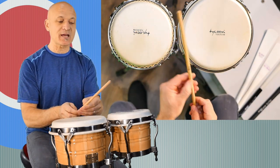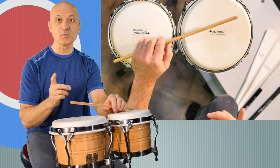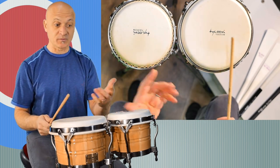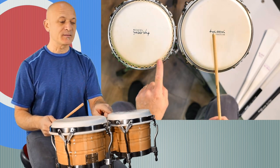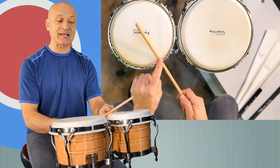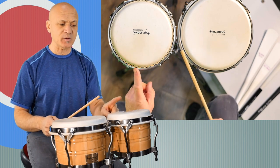I want to say that you want to use sticks and things on your own bongos, not on other people's bongos. Why? Because this is a wooden rim — bongos are made of wood — and this edge, called the bearing edge, if you strike it with the stick, it can dent it. Now, if you're gentle, you're probably not going to dent it.